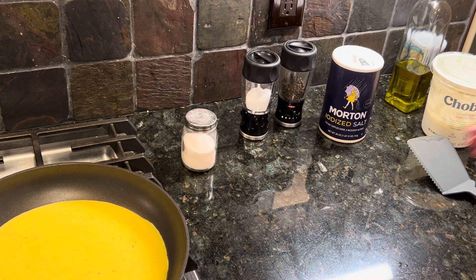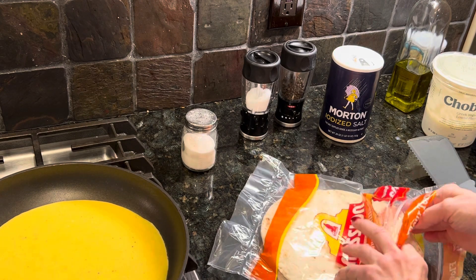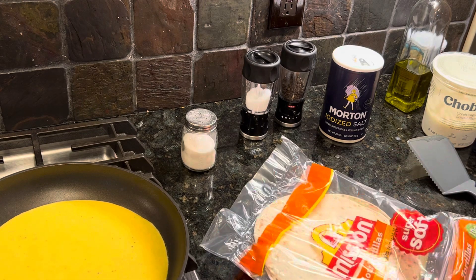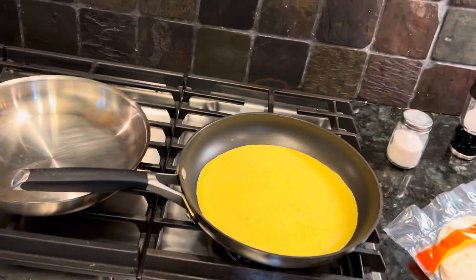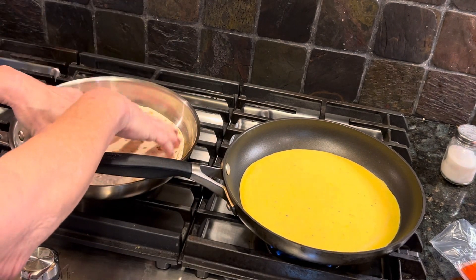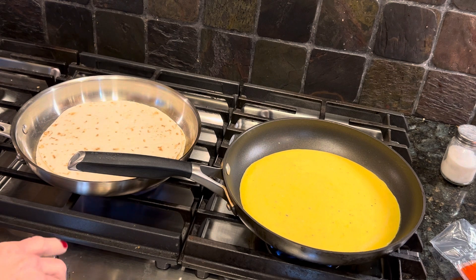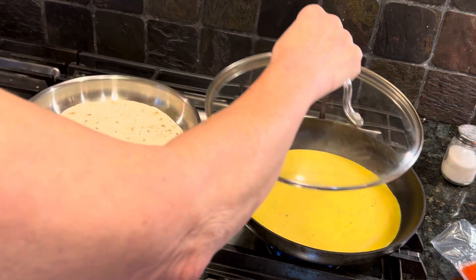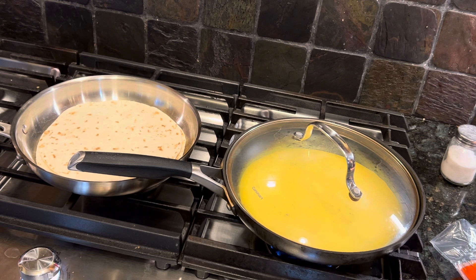While the egg mixture is warming up, I'm going to take a couple of tortillas. I know it says one at a time, but I'm lazy and I don't always follow directions. You've got to know the rules to break the rules. I'm going to put these tortillas in this pan to warm up on very low. And I'll use this lid to cover the omelet pan so I can bake the omelet.